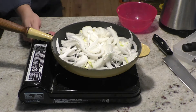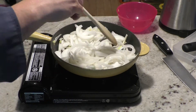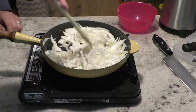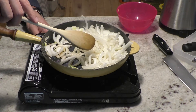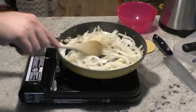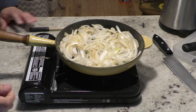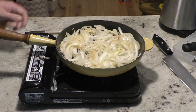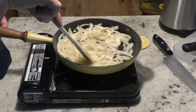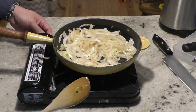Once the onions are in, turn the heat down. We are caramelizing our onions at about medium heat. We want to caramelize, we want to stir, but we don't want to continuously stir — we want to let the onions sit for a little while. I fast-forwarded this so you can see how long it takes. I stir very few times to get the caramelization, which is the browning — and that's what we want. This process is going to take about 45 minutes to an hour. Once we start seeing color, we'll turn it down to low heat.